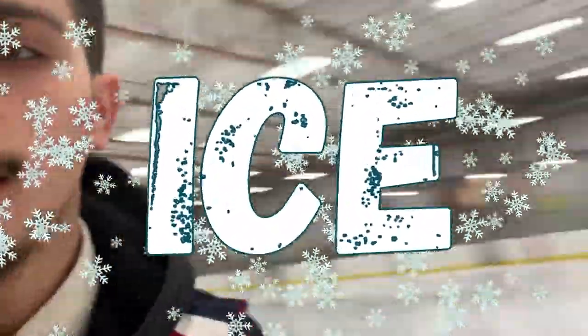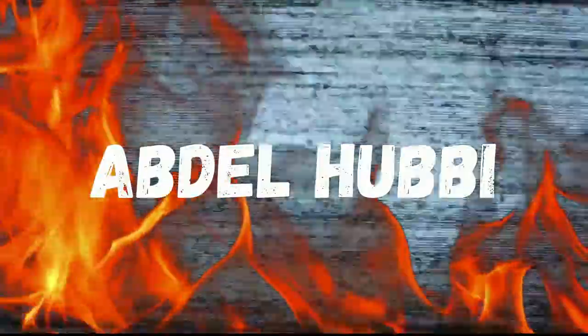Hi guys, welcome back. So today I'm in a different setting than usual. I'm in ice.